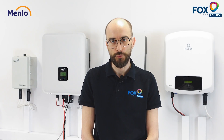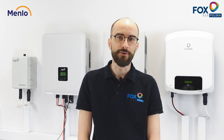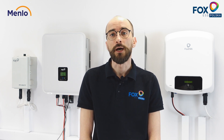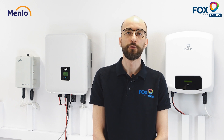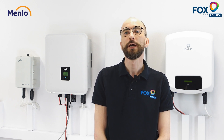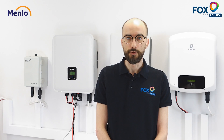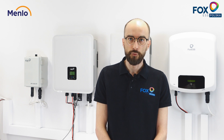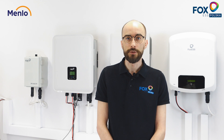I would like to introduce you to our energy storage systems based on the latest FOX CSS hybrid inverters and AC chargers, popularly known as retrofits. If you're planning to install a photovoltaic system in your home, the H3 FOX CSS hybrid inverter is your best choice. The device has been created with efficiency and durability in mind and also to work with energy management systems.